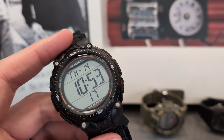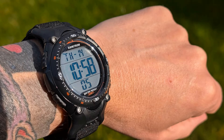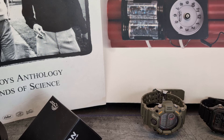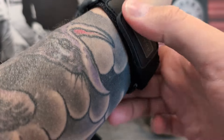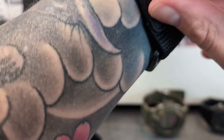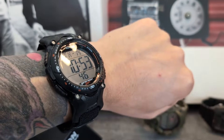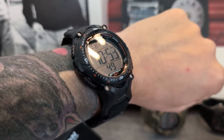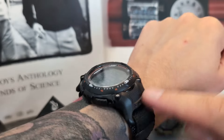The strap itself is surprisingly comfortable and flexible. I've looked at some Timex equivalents and found them to be too plasticky and stiff — this one on the contrary is quite soft and comfortable. On the wrist it holds the watch very well in place. It'll probably get a bit smelly when you're very sweaty, but for a sports watch it works absolutely fine.